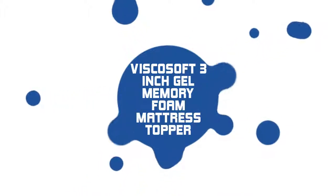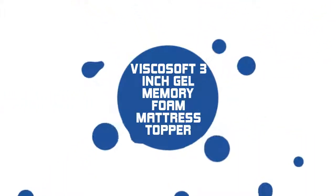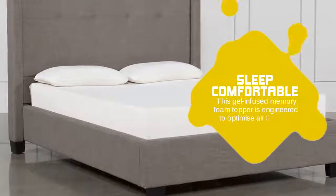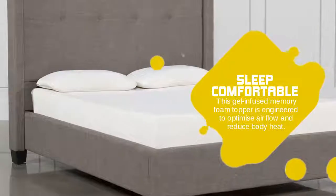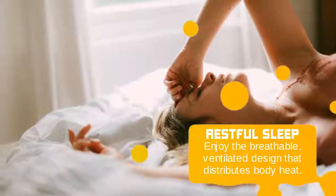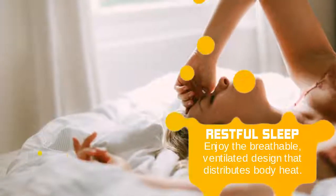ViscoSoft 3-Inch Gel Memory Foam Mattress Topper. This gel-infused memory foam topper is engineered to optimize airflow and reduce body heat. Enjoy the breathable, ventilated design that distributes body heat.